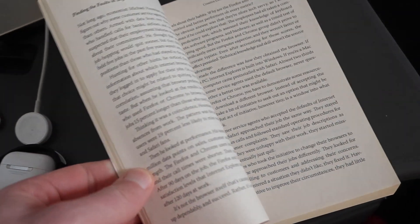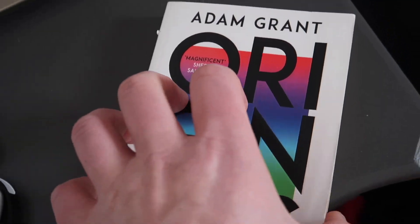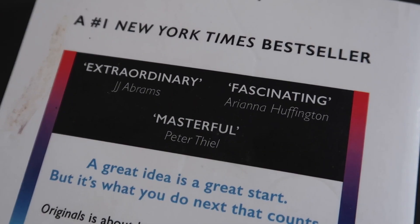Mark Harris — I know you like the book that Bullet was reading the other day, you spotted that, so here we go. Adam Grant, Originals — really good. It's extraordinary, fascinating and masterful.